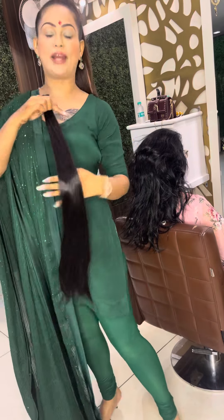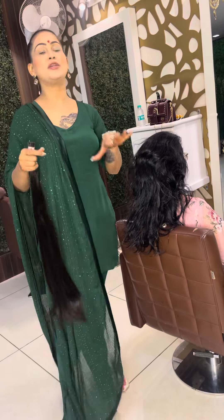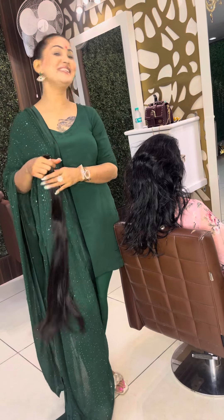We will put the depth and tone — 100 strands — so you can see the density of the hair in 100 strands. So, you can see it.